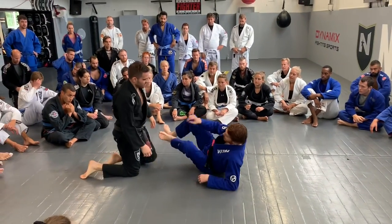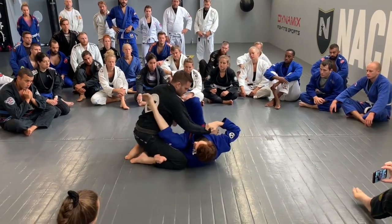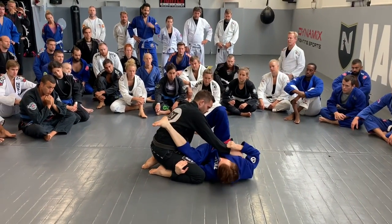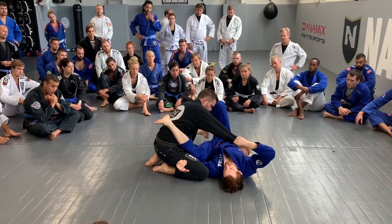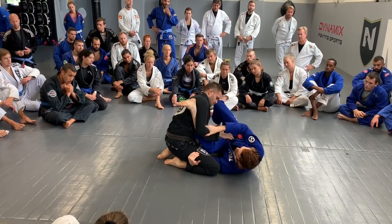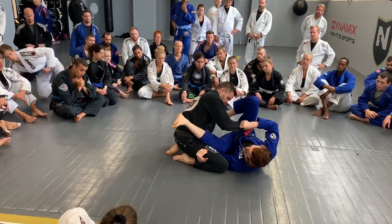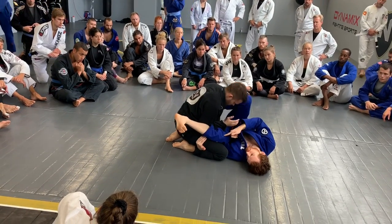The position we're going to start working is what I call the cross guard — a lot of people used to call it that. There are two main variations. One will be when we're on the ground like this, so I have an underhook on his leg and a cross sleeve grip. I want to keep my leg inside of his elbow space. If he can pull his elbow really tight and get in here, it's hard for me to have any attack threat.